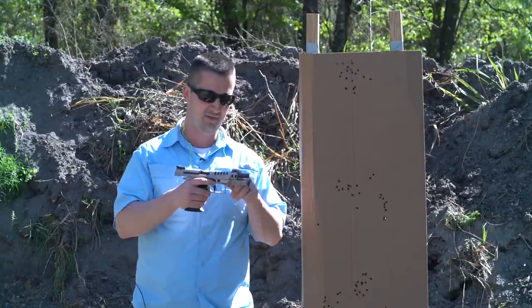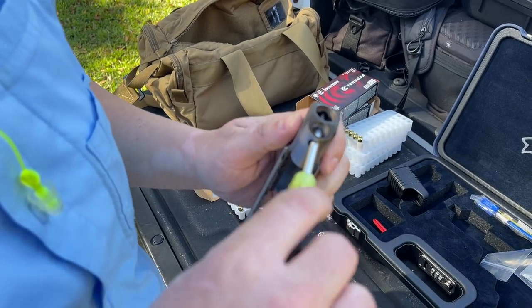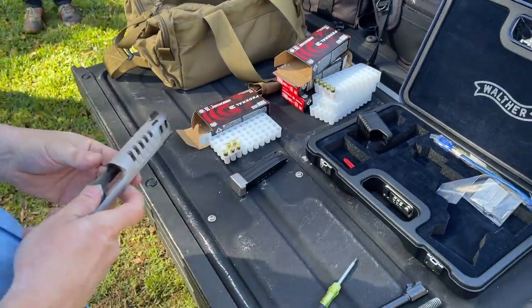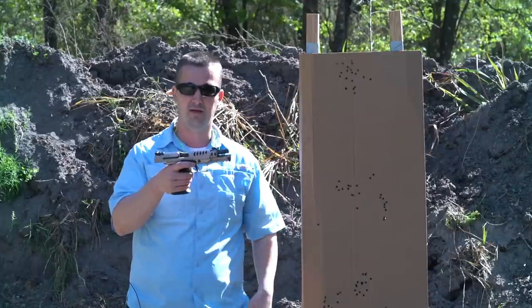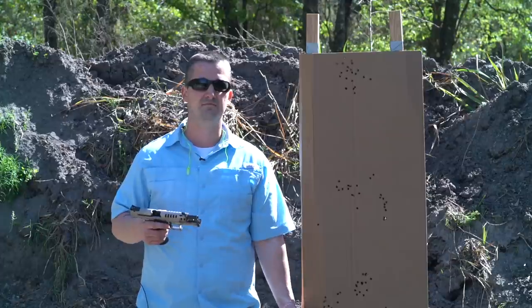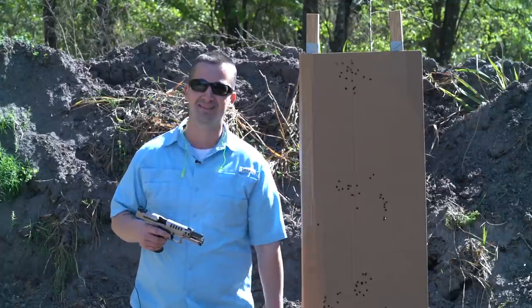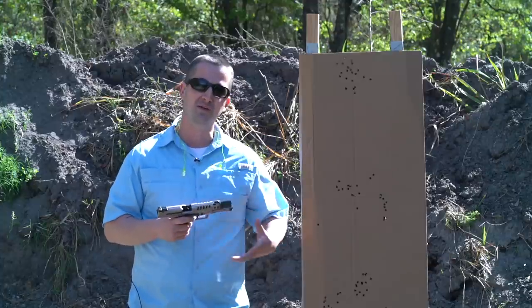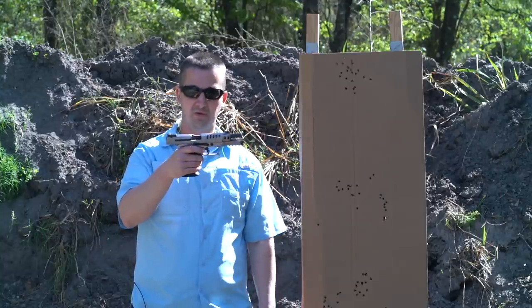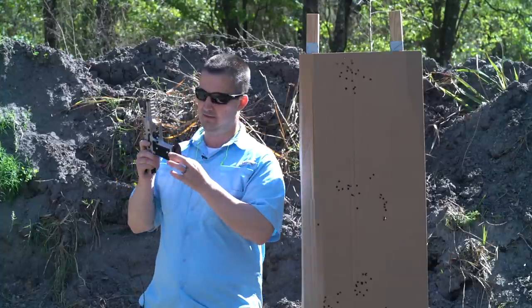We did have one issue with the sight today — the flathead screw inside must not have had Loctite on it; it came loose and rotated. Luckily Stephen brought a small screwdriver and we were able to fit it through the slide cuts to tighten it up. When I get home I'll remove it and put Loctite on it. Other than that — zero malfunctions. We shot approximately 250 to 300 rounds on and off camera, which was a really fun time. It was really cool to shoot this back to back with the other two full-size nine millimeters I currently have.